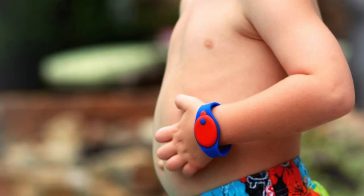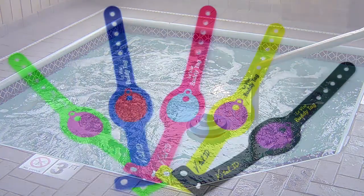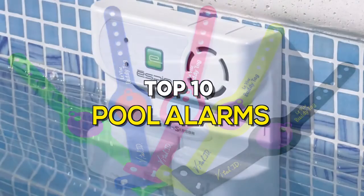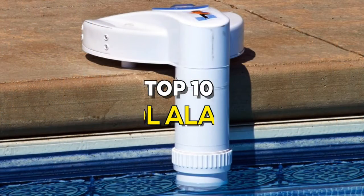Pool safety is the primary concern for many pool owners as it can be the difference between life and death. One way to ensure pool safety is to add a pool alarm system to your swimming pool. Pool alarm systems alert pool owners when there's an unexpected breach or intrusion of the swimming pool water. So if you're looking for one, these are some of the best in the business.